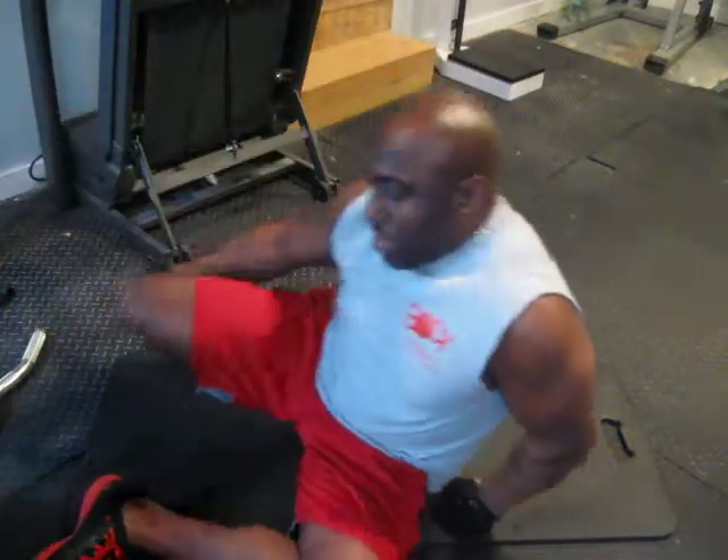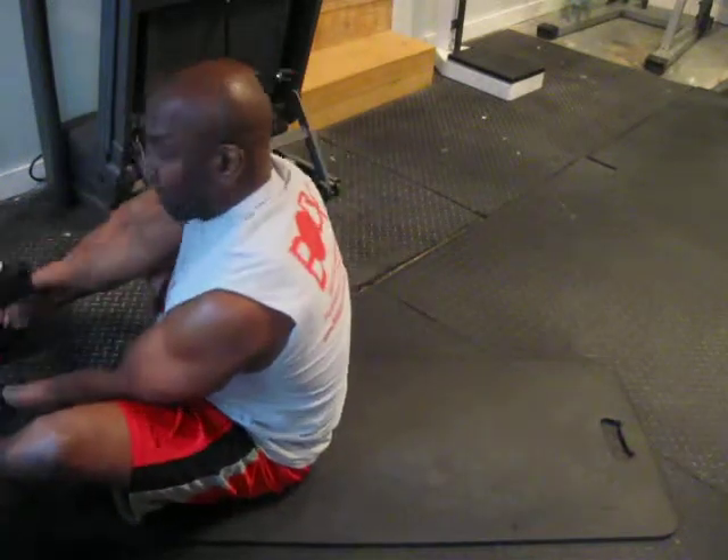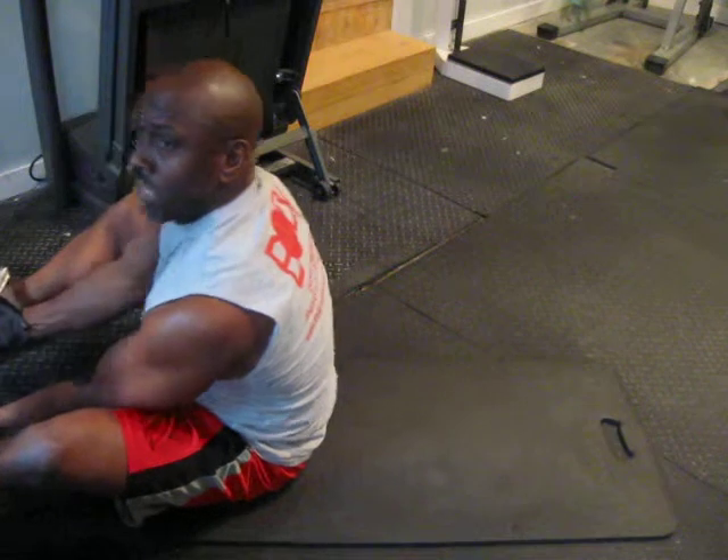Next we're going to do an exercise that I rarely see anywhere. I'm not saying I made it up, but I don't see this in magazines and I don't go to other gyms. So maybe you do, maybe you don't. But I call this the supine cable curl.